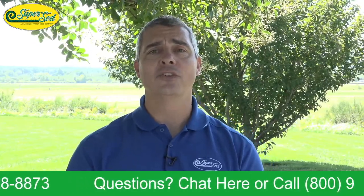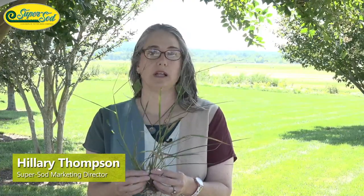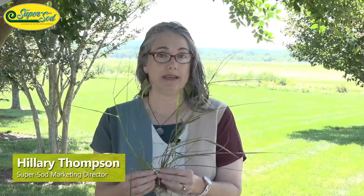At this time, I want to turn it over for our Weed of the Month. We've got Hillary Thompson — she always does a great job with these weeds. Thanks, Greg — you always do a great job with our lawn tips. Today's Weed of the Month is Dallas Grass. I have a big clump of it with me. The scientific name is Paspalum dilatatum.